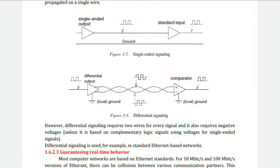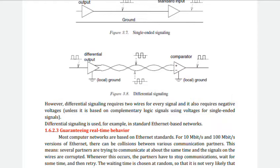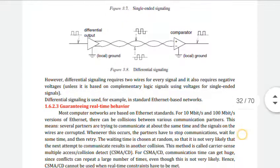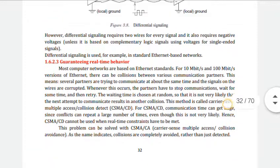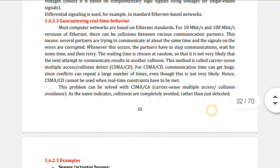The second technique is differential signaling. It requires two wires for every signal and also requires negative voltages. So for each signal, we need two wires — the number of wires depends on the number of signals. Differential signaling is used, for example, in standard Ethernet-based networks.